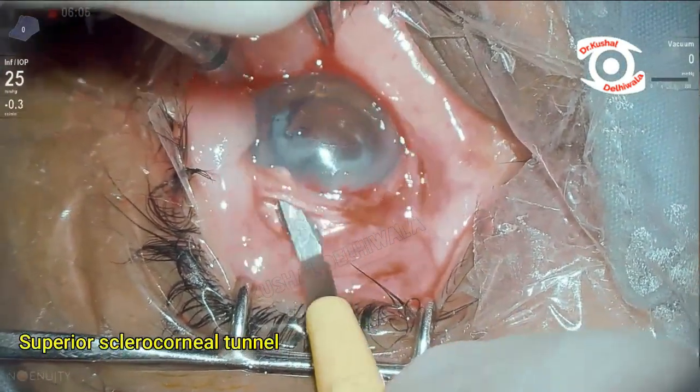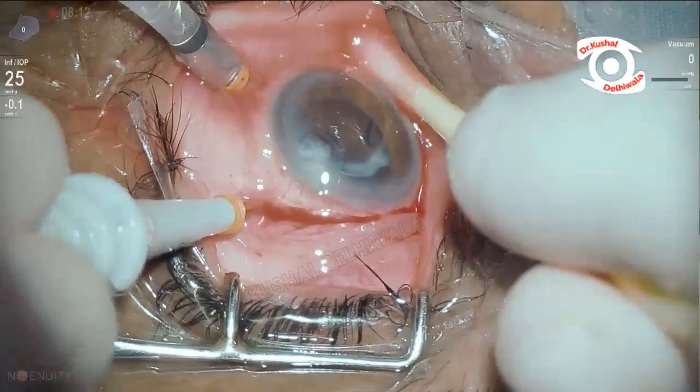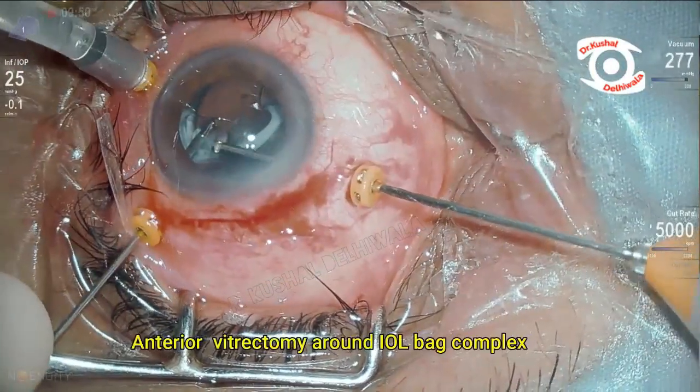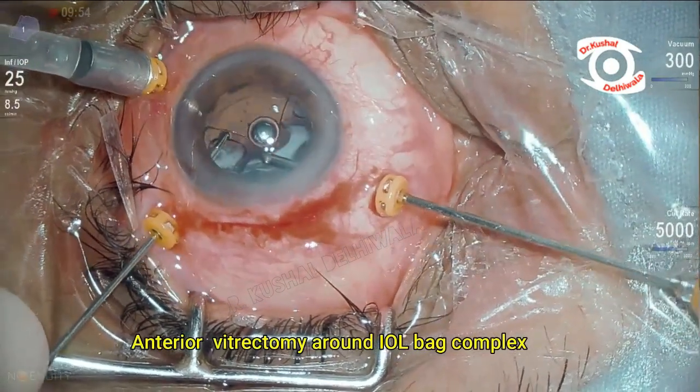A superior sclerocorneal tunnel was made with a Crescent blade. Using a 23-gauge trocar cannula system, the IOL was steadied with forceps and the anterior vitreous was cleared around it.